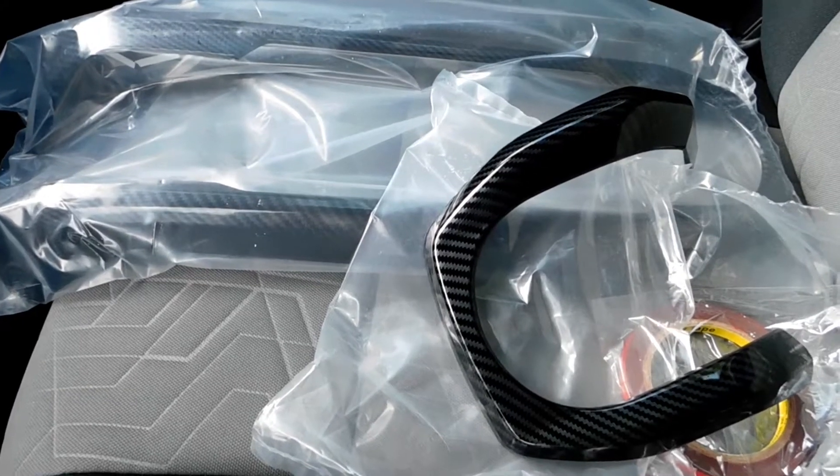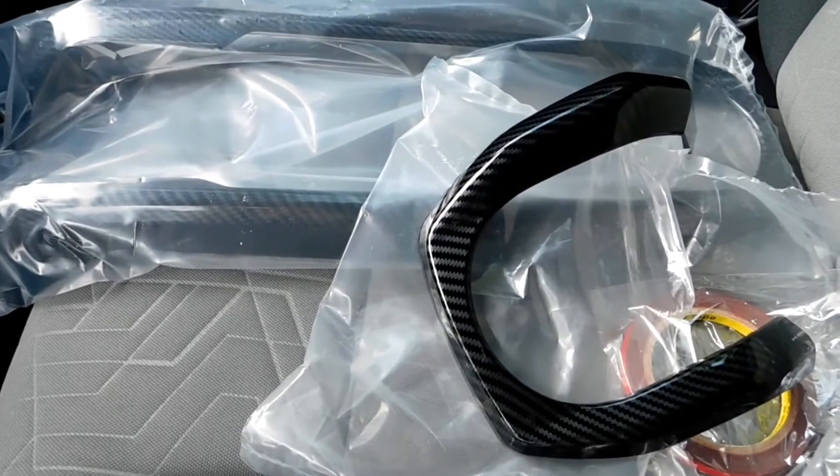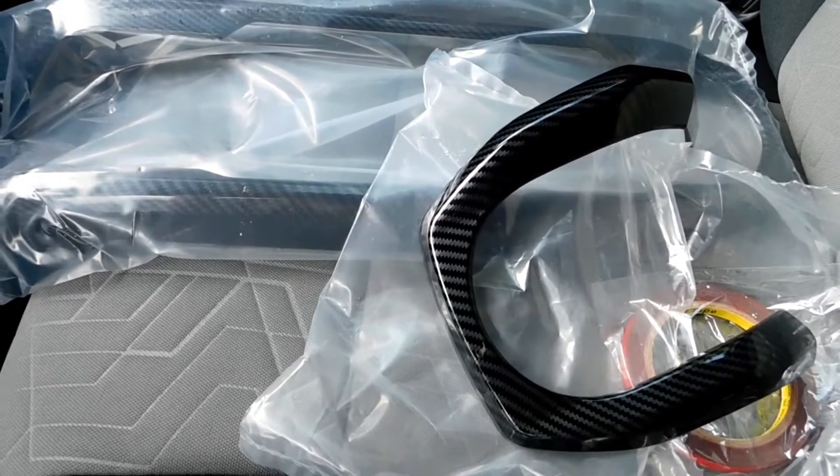Hey, what's up guys? Welcome back to another video on the channel. So today, we've got some more carbon fiber mods for the interior of the Tacoma.